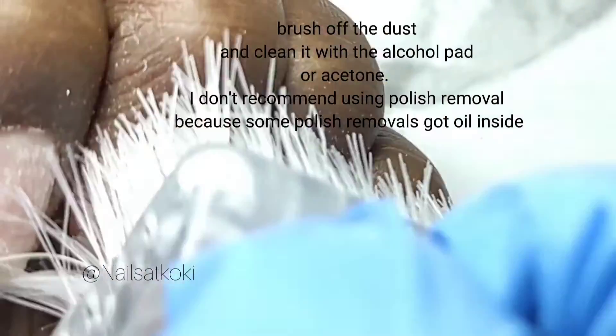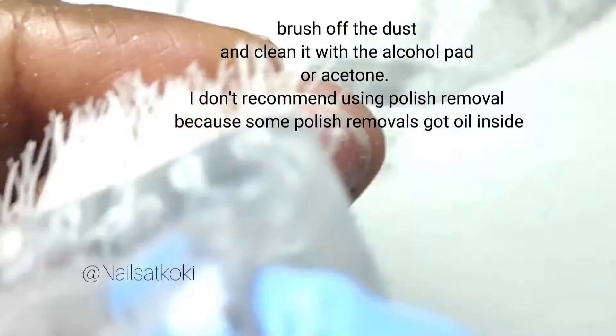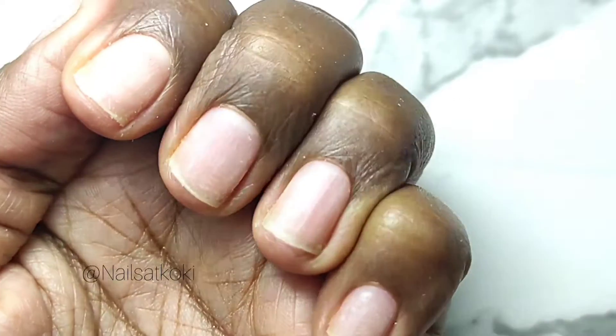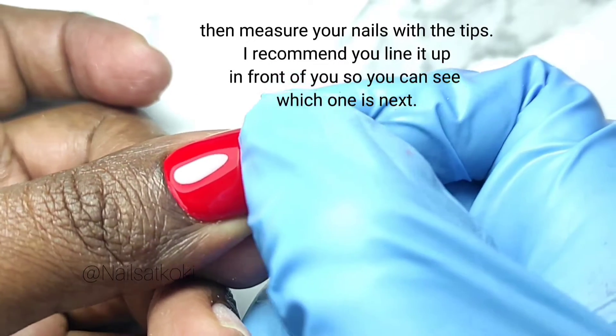Brush off the dust and clean it with an alcohol pad or acetone. I don't recommend using polish remover because some polish removers have oil inside. Then measure your nails with the tips — I recommend you line them up in front of you so you can see which one is next.